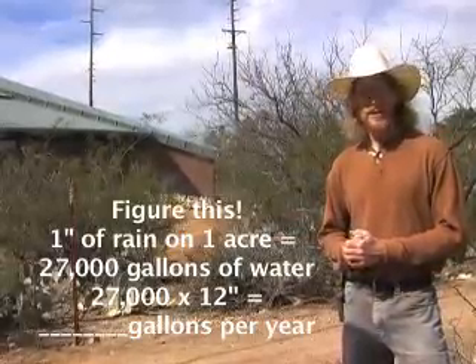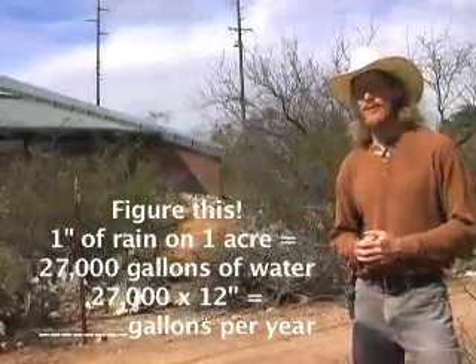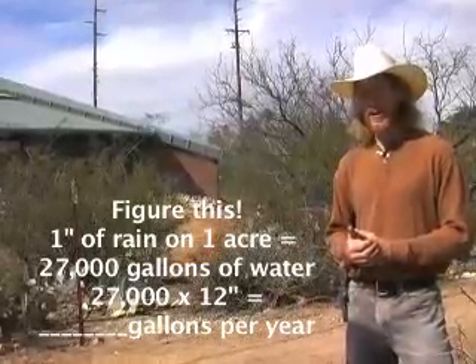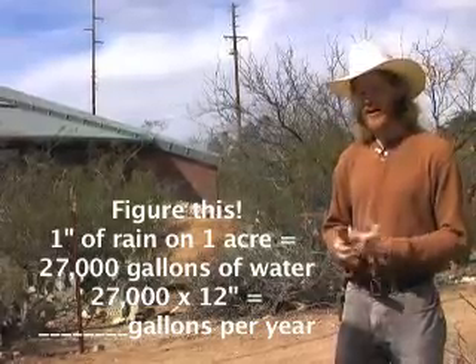One of the big problems here is our perceived lack of water. Really, I feel our lack of water is just due to our mismanagement and our waste of the water we do have. It's interesting to note that for every inch of rain that falls on a one-acre parcel of property, you're getting 27,000 gallons of water. Multiply that by 12, because we get 12 inches of rain, and you've got a lot of water. So we're trying to access and harvest that abundant rainwater here.